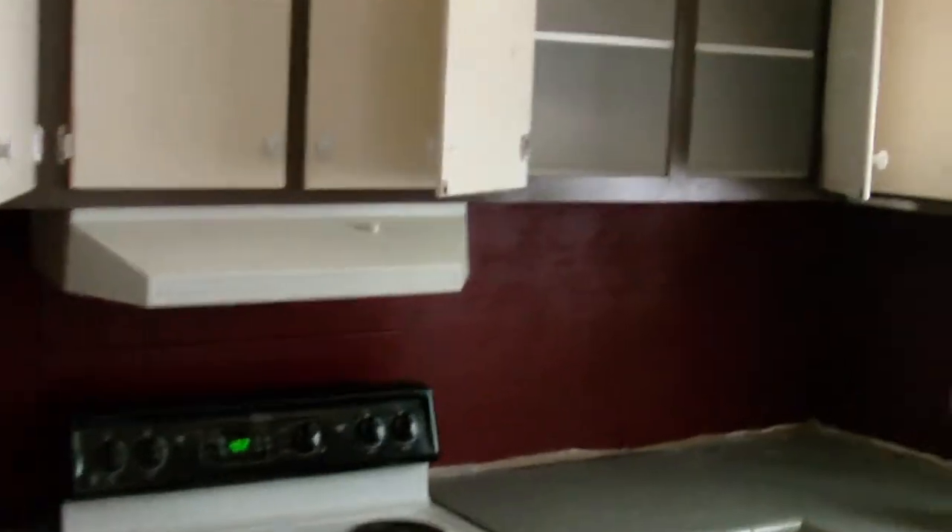Good sized kitchen. How many bedrooms? I believe it's five bedrooms, three bathrooms.